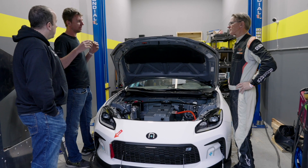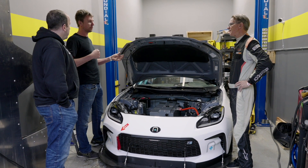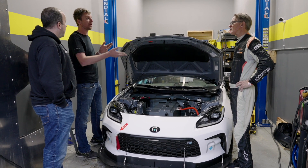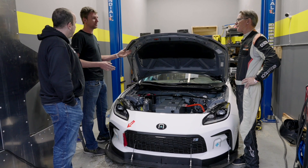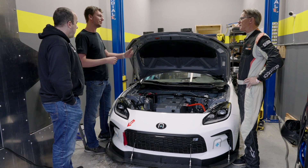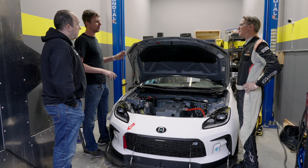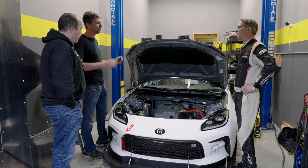Some components like to live at around 40°C, some like to live at 60°C — Celsius — so we want to isolate them from each other. In a gas car, the engine, the transmission, and the occupant all happen to live at roughly the same temperature, so one cooling system can handle everything. In an EV, different components prefer different temperatures, so we're experimenting with that as we gather data across all conditions and build accordingly.